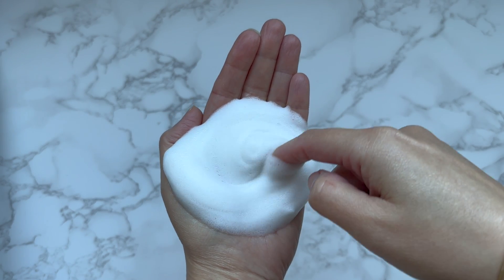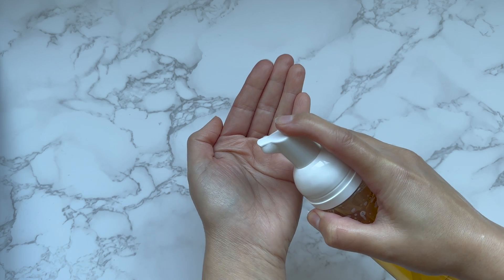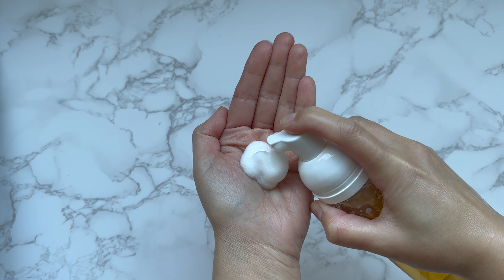Don't use this cleanser on cuts — remember, it has an acidic pH. Let me know in the comments if you make this glycolic foam cleanser.